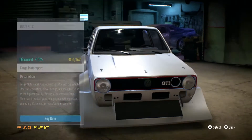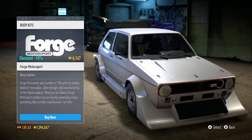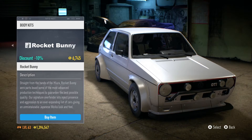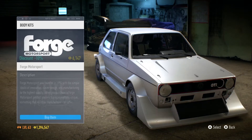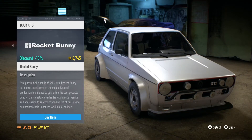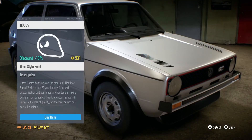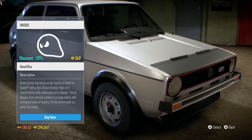Before, all I saw was this huge Forge body kit, which looked crazy. We also have this one, which is new, and then the Rocket Bunny one. These two were the only body kits available previously, but now they added in a whole lot more.